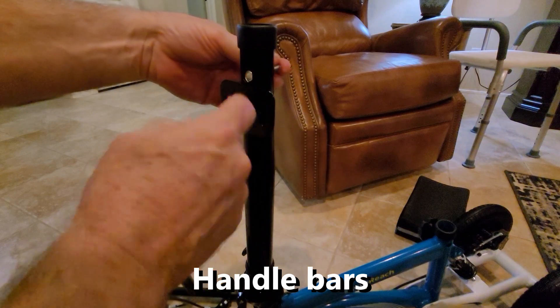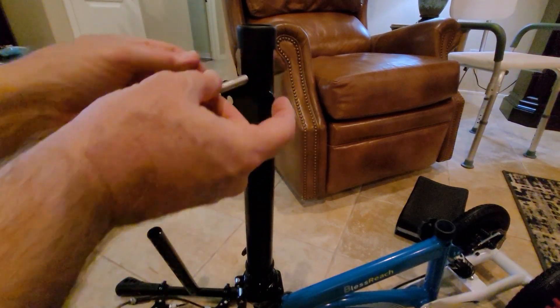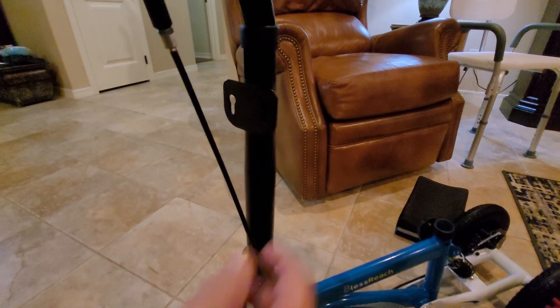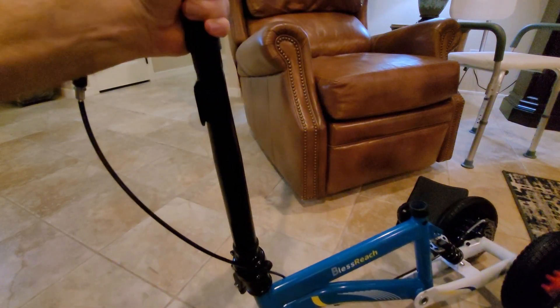I took this little handle off — there's a bolt in here, comes out. Once we get that out, then we can put the handlebars in, bend this down, get those in, and adjust them to the height we want.